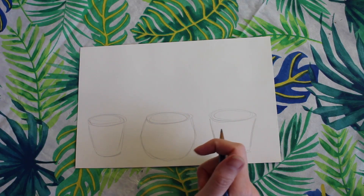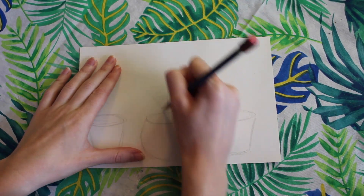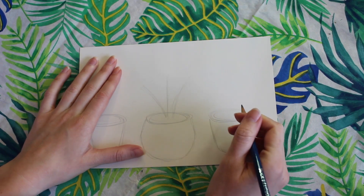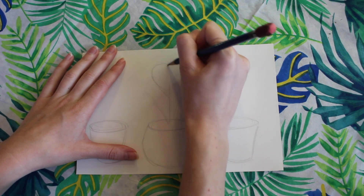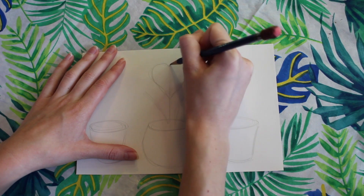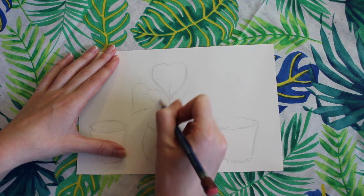Alright, so I'm going to start with the middle planter and I'm going to start by drawing three stems. The middle stem is going to go straight up and the other two are going to fan out on either side. The middle plant that we're drawing is called a monstera and it's known for its large heart-shaped leaves. So I'm going to be drawing three large heart shapes for my leaves. Make sure that the angles of your leaves match the angles of your stems.